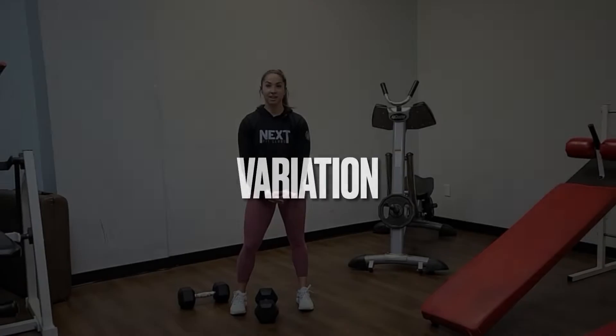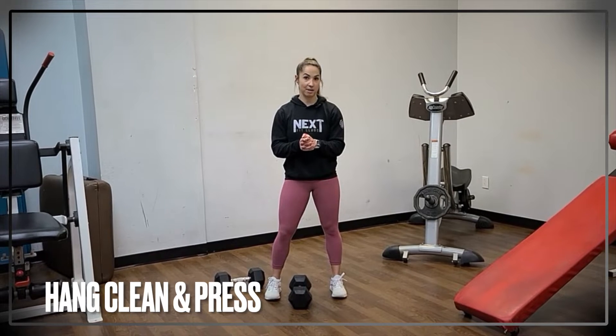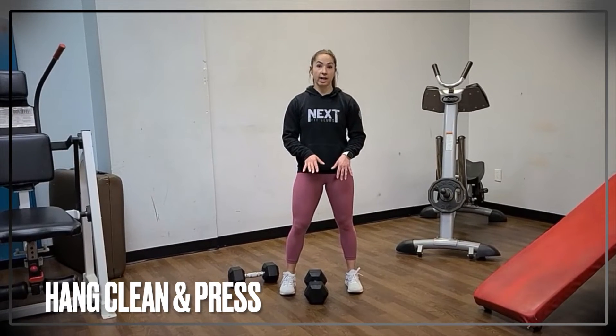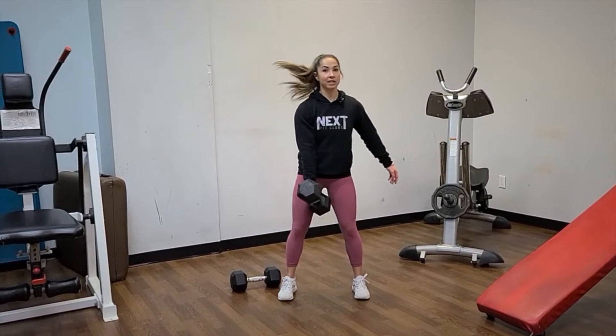The other variation I'm going to show you is the hang clean and press. 'Hang' just means you're not going all the way to the floor. If you've ever done a kettlebell swing, it's very similar. I'm going to do this with one hand, separating the feet just a little bit with hips going back.